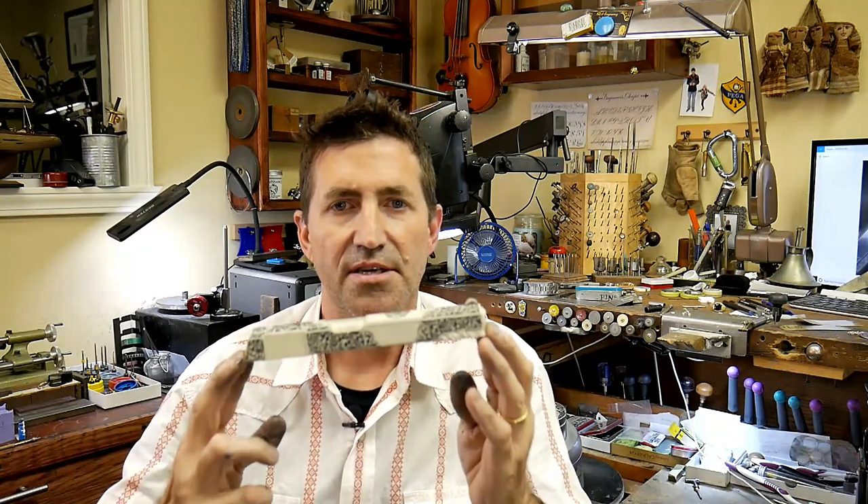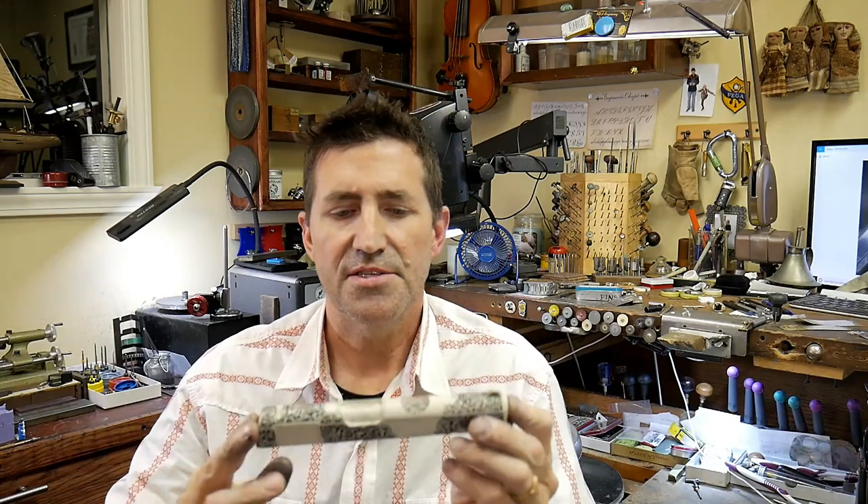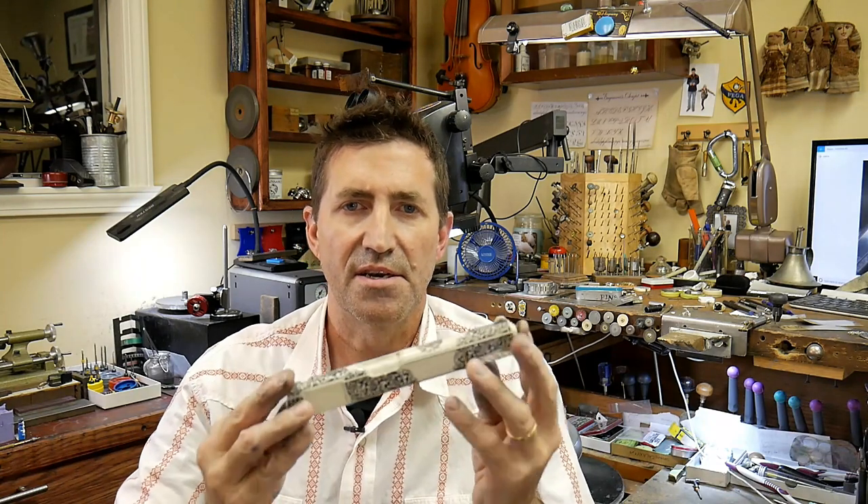The casting is a perfect three-dimensional representation of the original engraving, and you can see all the detail just as if you were holding the original gun in your hands. Now pictures are great, but there's only so much detail that they can convey. With a casting like this, you can see things like the depth of the cuts, you can feel and see the height of the raised gold inlay, and just a ton of other details that you can't get from a picture. Let's take a look at how these are made — I'll tell you more about what they are and what they're not, and where you can purchase this slide and other castings like it.